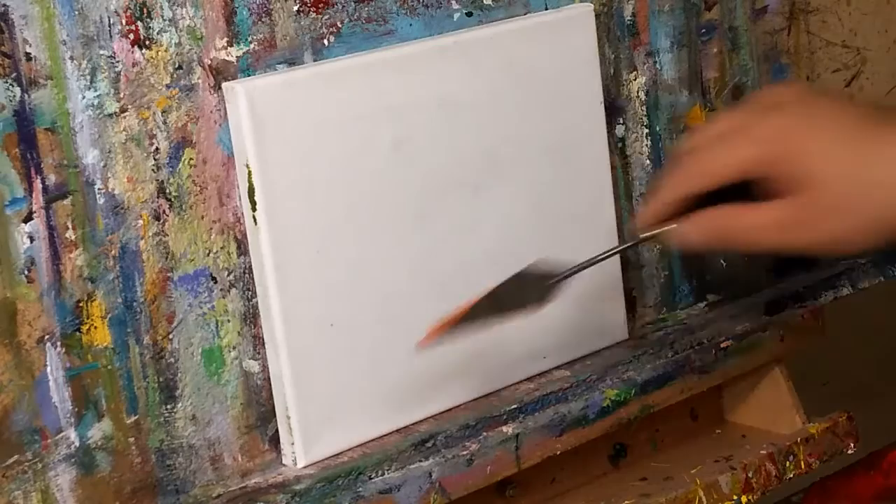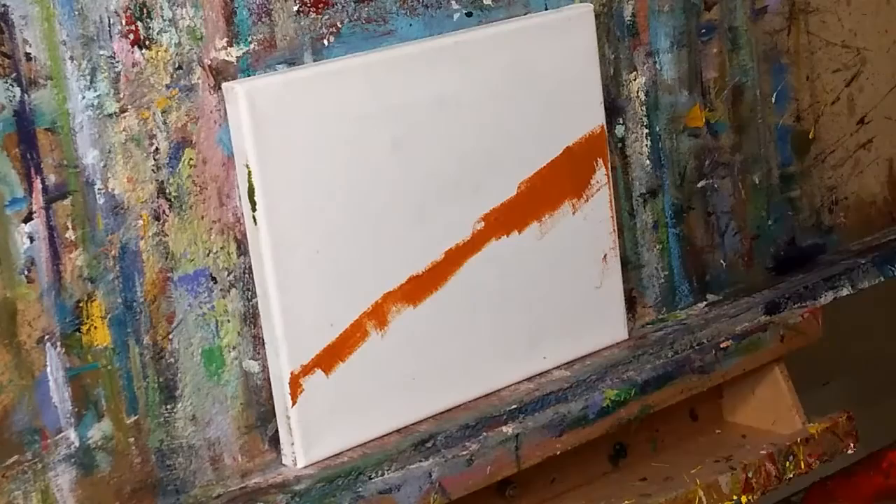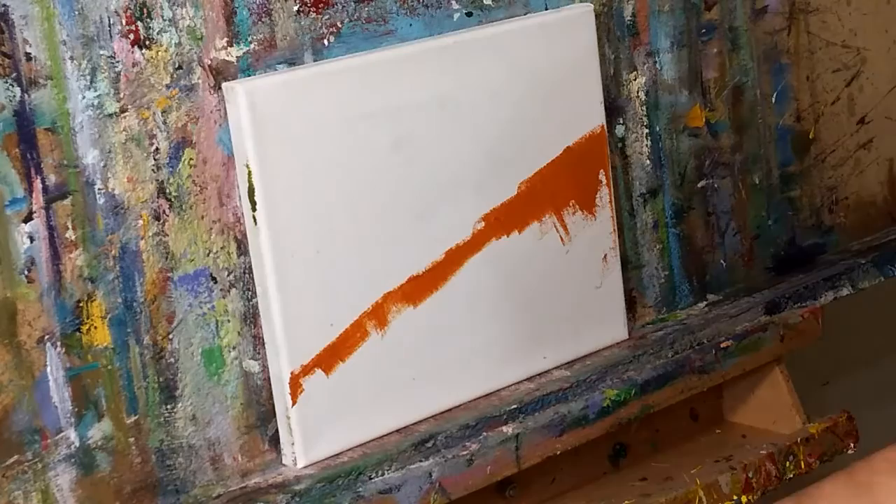This is going to be a palette knife painting — or maybe not, who knows, we'll see! I'm mixing some pale yellow — any pale yellow will do — with cadmium red, to create this sort of brick orangey color. This is going to be so fun; I love making this stuff fun.